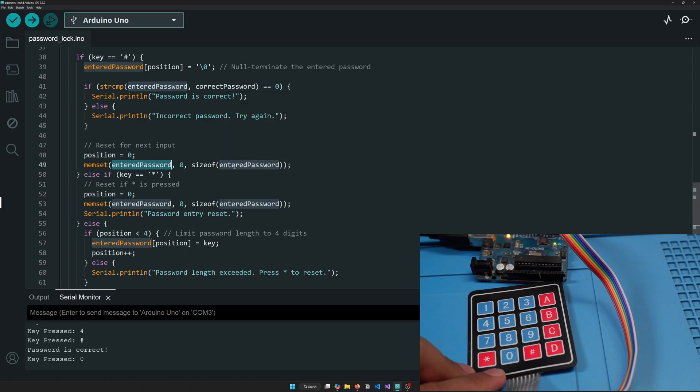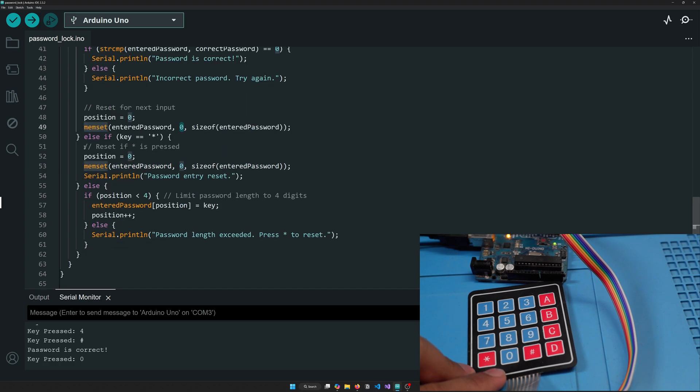We also use memset to clear all characters of the entered password array back to zero. For the asterisk (*) symbol, pressing it resets the position to zero, clears the entered password, and prints 'password reset'. If the position is less than four, it keeps adding the pressed key to the array and increments the position. If it exceeds four, it shows 'password length exceeded, please press * to reset'.